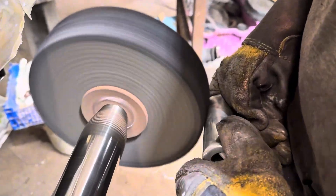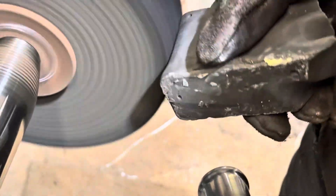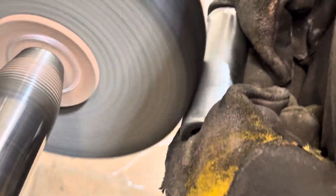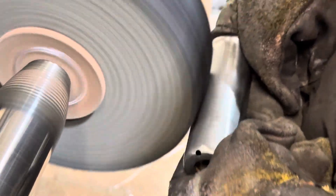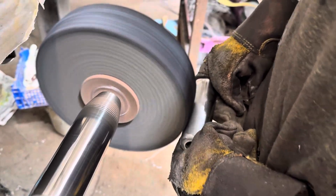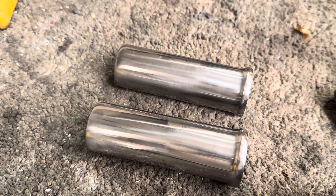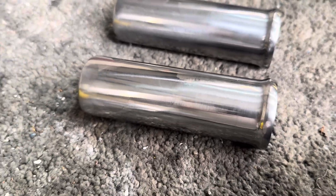Right, the first polish now. This is basically to try and get out the scratches from the initial linish — just to smooth everything out. Plenty of compound on there. Nice and smooth now, ready for the copper plate.